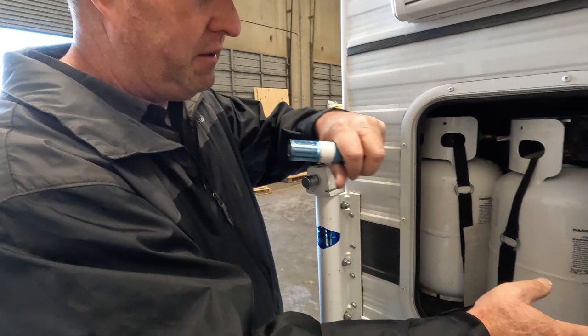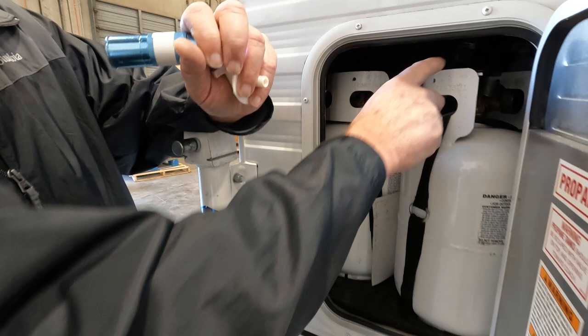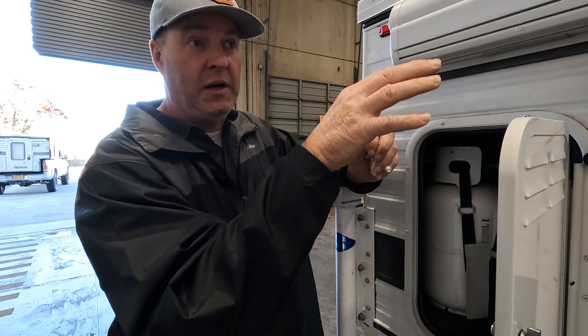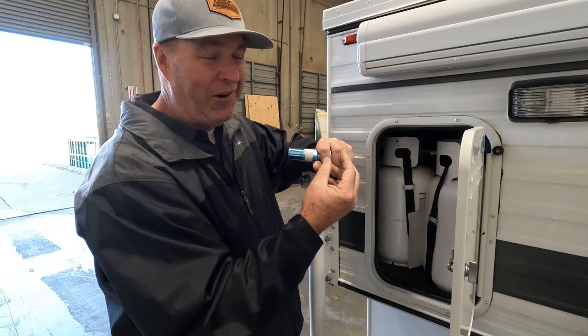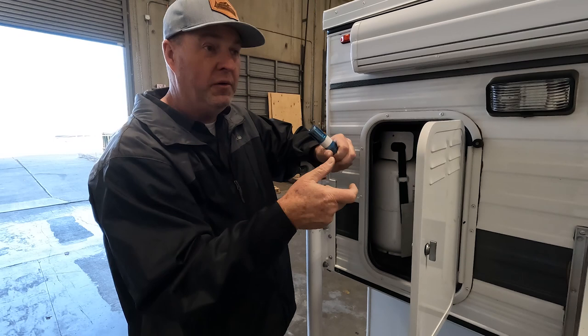Keep your two propane tanks full or empty — it doesn't really matter much. The best thing you can do for your propane system — the lines, regulator, stove, and everything inside that runs on propane — if you're not using the camper for long periods, shut your propane tank off. Then hop inside, light the two-burner stove, and burn off the remaining propane so it's not sitting in the lines for months or years. Liquid propane is petroleum-based and has oil residue that can gum up your lines and regulator over time. Close your tanks, light your stove until it goes out, turn the knobs off, and you'll have no propane sitting in the system during storage.